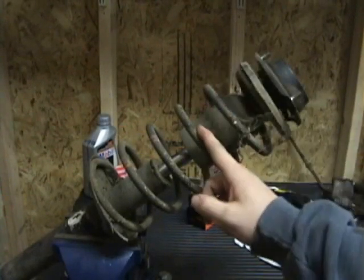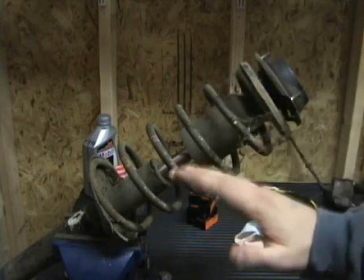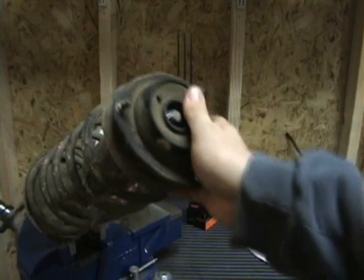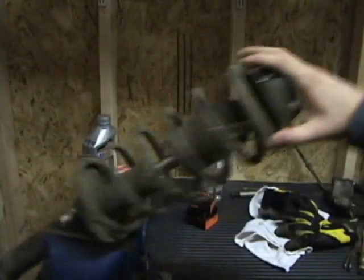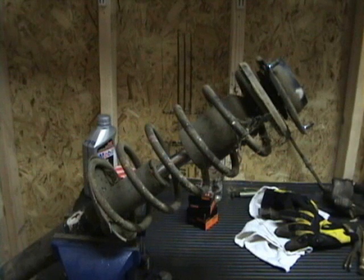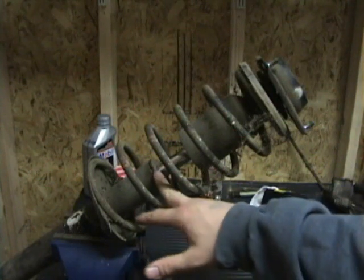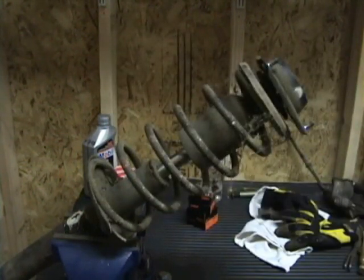Our next step is removal of the coil spring. You use a spring compressor to take the pressure off the spring, because right now it's under a couple hundred pounds of pressure. Then hit this 19-millimeter nut with an impact gun. It's important to use a spring compressor because if you just take this off without one, it's going to shoot you right in the face — and that's going to make it hard for you to get dates. After everything is taken off, we're going to be taking out the damper — the spanner nut comes off and you just tap right here with the screwdriver and spin it around.